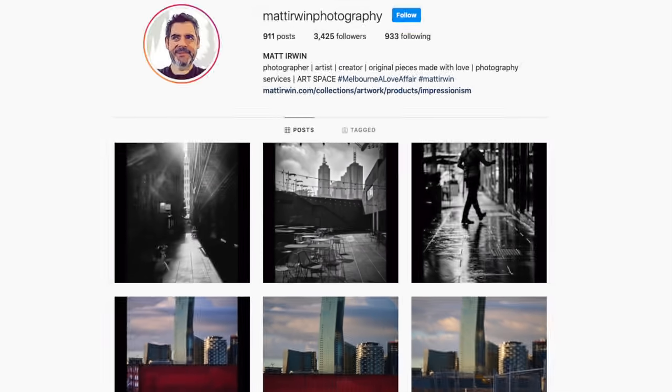Just before we start the video, I want to remind you that my latest images, which you can see on Instagram at any time at Matter When Photography, are available for purchase from my website.